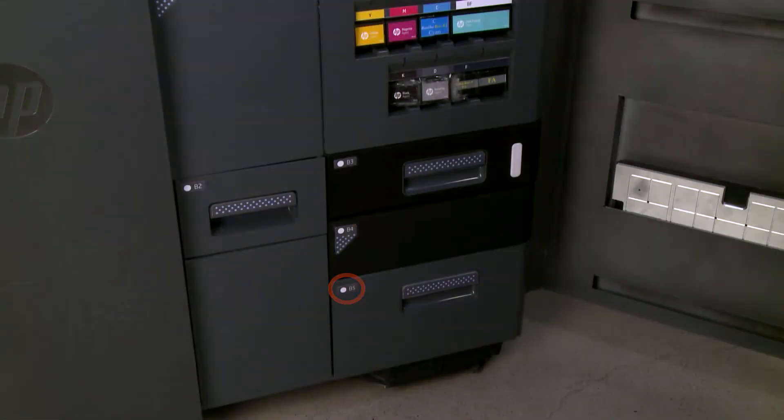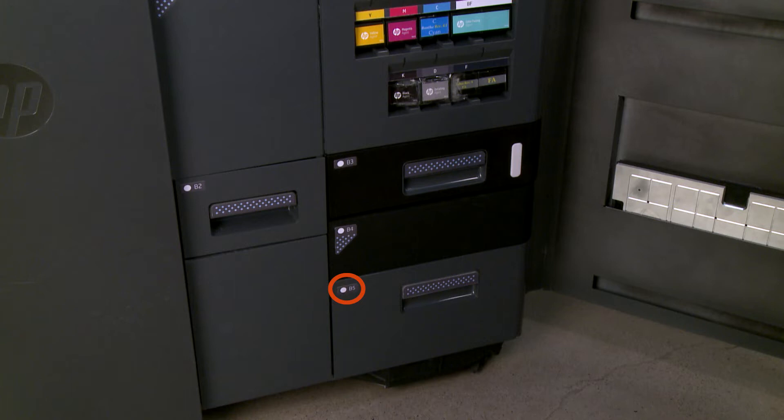Open the agent door of the printer. Check the wayfinding LED to know which filter needs replacing.